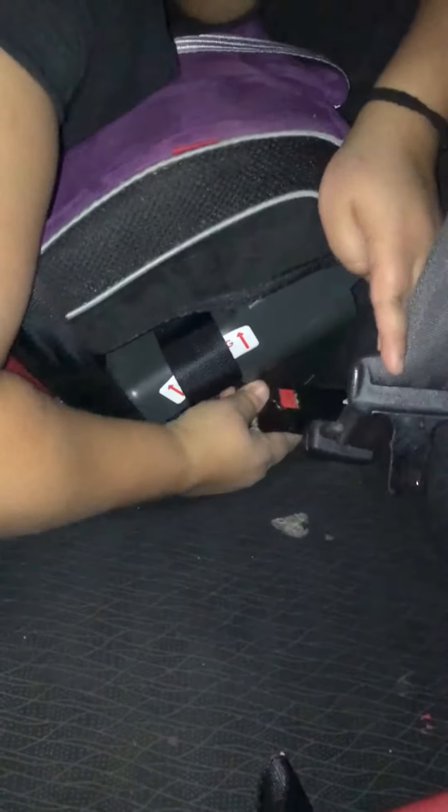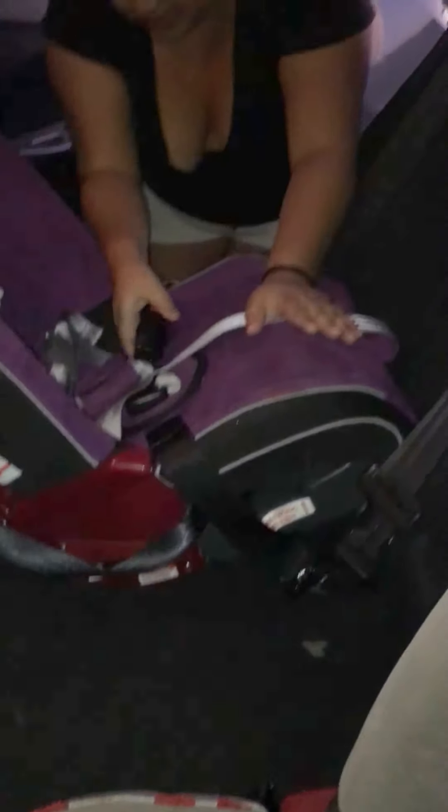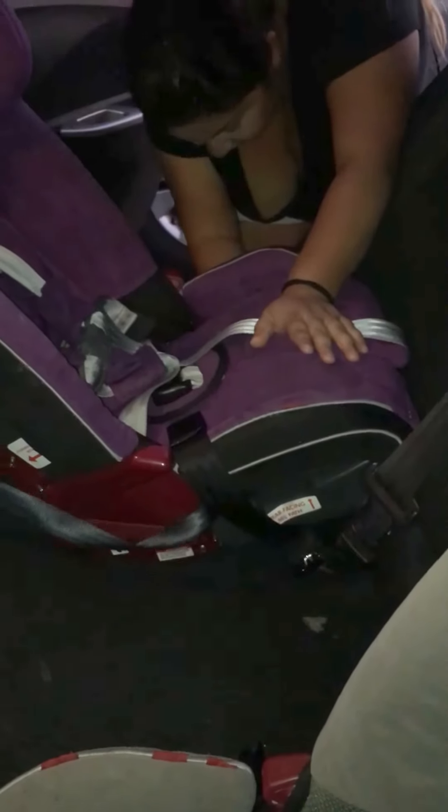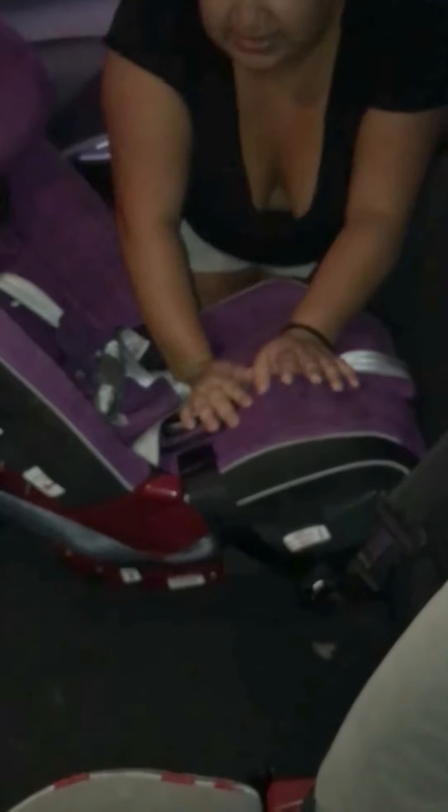First things first, strap in to the latch. You'll hear that little click. Next one — find the latch on this side. Click. Perfect. Now I'm going to tighten this.